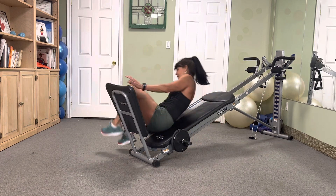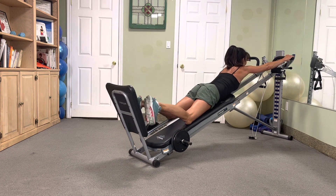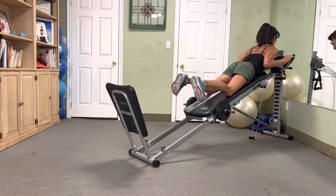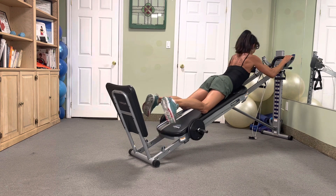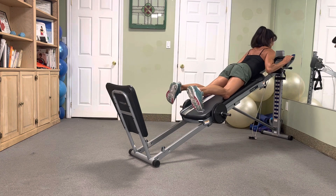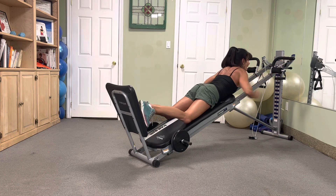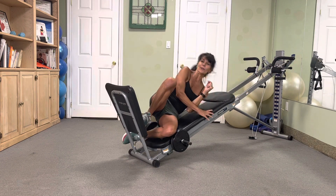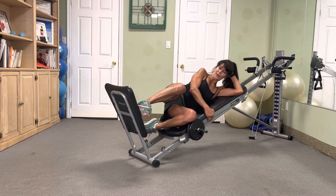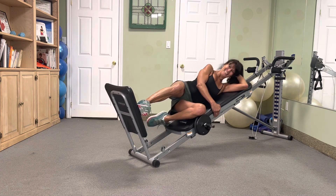Flip it — four pull-ups, ready? Attack — all the way up, all the way down. All the way up, all the way down. Two more — all the way up, all the way down. Yes! Side squat — slide it down, four, go. Four, three, two. Nice.